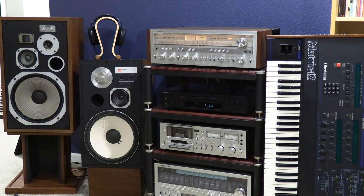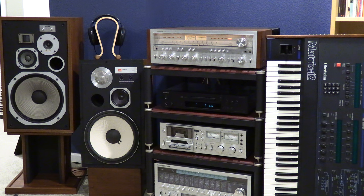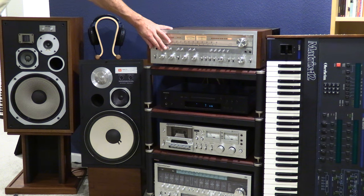[JBL playback] Don't you ever stop, I'm here with you. Now it's all or nothing, cause we said you've got to lose. And back to the Pioneer. [Pioneer playback] Back to the JBL.